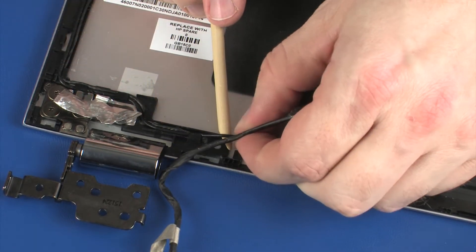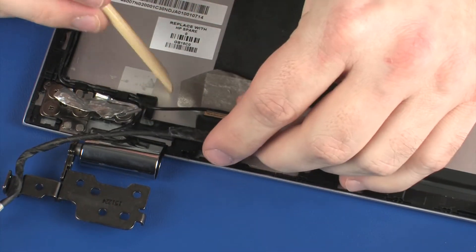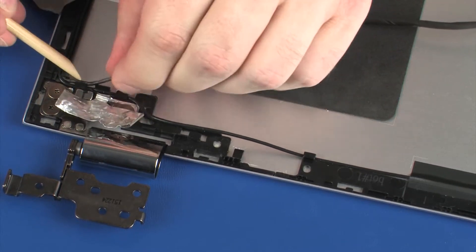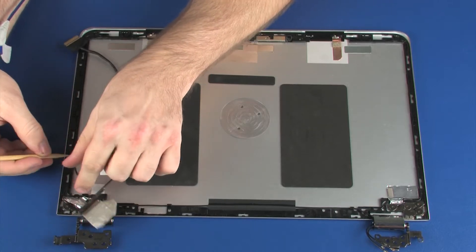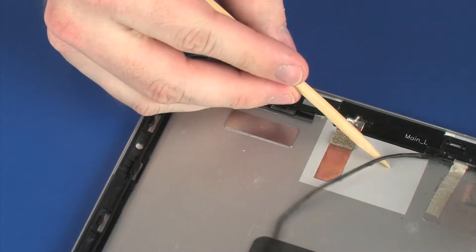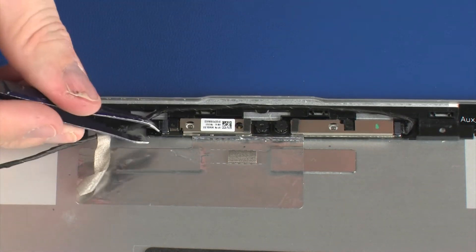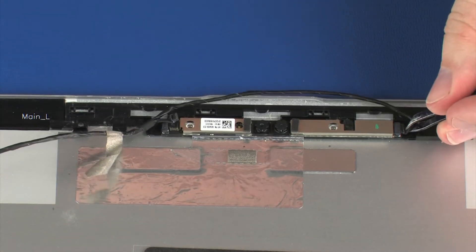It may be necessary to partially unroute the wireless antenna cable to remove the display panel cable. Disconnect the display panel cable from both of the connectors on the webcam board and remove the display panel cable.